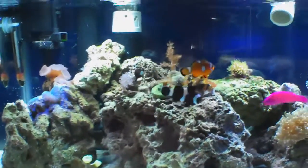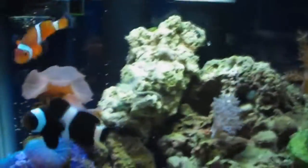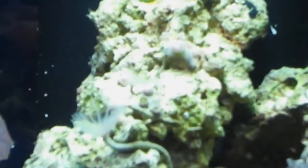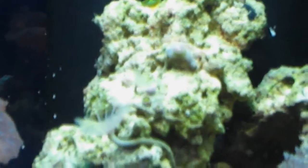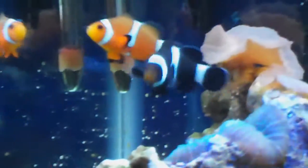Hey guys, this is going to be my coralline algae update. I'm going to do the coral update tomorrow because the corals weren't open up very much today. They were all closed except for the one at the top pretty much all day, but now they're starting to open. I changed some water even though everything was good — nitrates at zero — just to make sure everything was cool since I haven't changed it in a while.